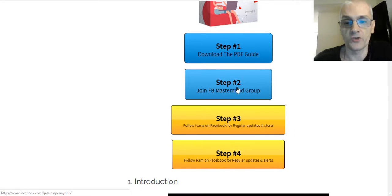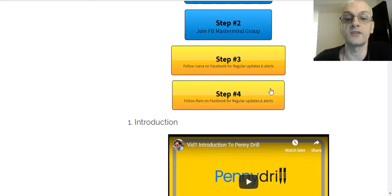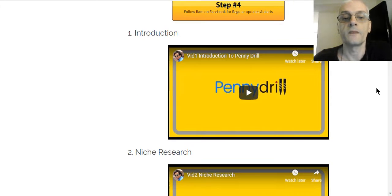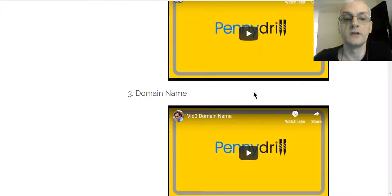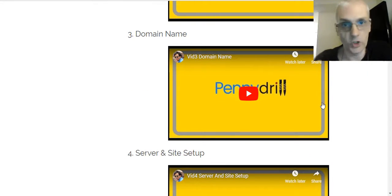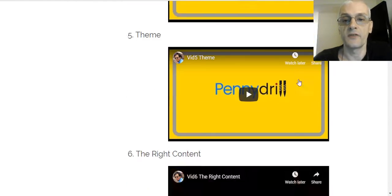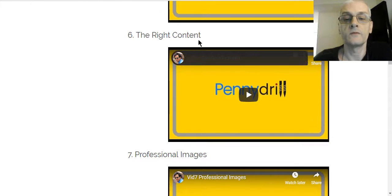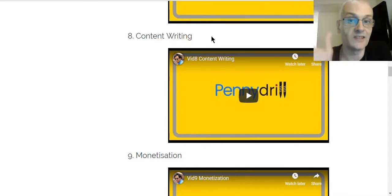They have a mastermind Facebook group where you can get help from other members and from the creators of the course. You can also follow Ivana and Ram on Facebook for updates. Here's an introduction to the course. It shows you how to do niche research — very important — how to get your domain name and pick a really good one for your niche, server site and setup, picking a theme for your site, using the right content, getting professional images, and content writing. That's a very important thing because content is king on the internet.